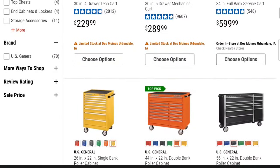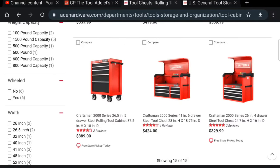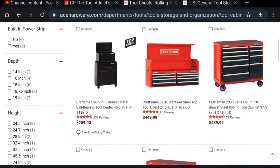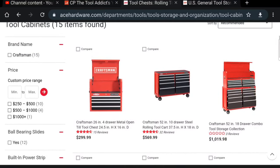Let's look at the Harbor Freight US General line. One thing I appreciate about looking at this stuff online is I don't have to go in and smell the store. The 44-inch 22-inch double bank US General is $619 for the 44-inch and $359 for those two boxes. Going back to Craftsman — the 2000 series 26-inch is $389. For just 30 bucks more you get a made-in-the-USA toolbox. The top box actually beats the 40-inch. The US General is a little bigger but it's $574 versus $489 for the Craftsman 41-inch.